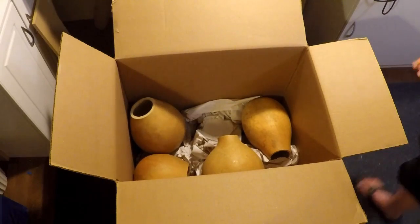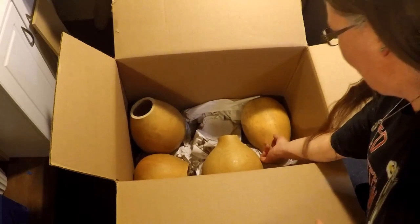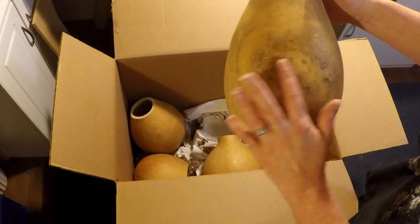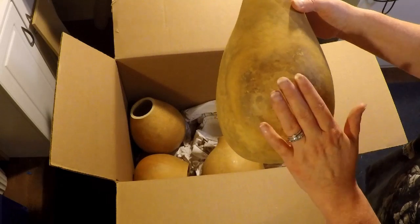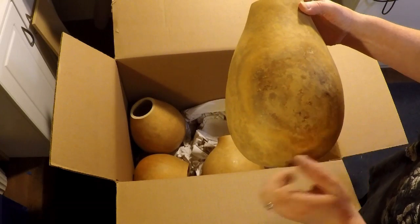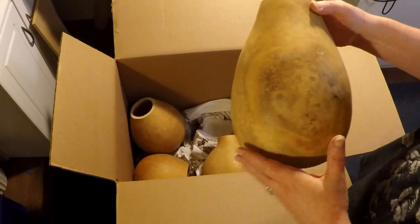I am truly excited about this. And we have some larger ones. This is considered — I think, is it a dry spot? I have to get back to you on that. As we do a project, because I will be recording them and showing you what I'm doing with all this wonderful stuff, I will have more information for you on each gourd.